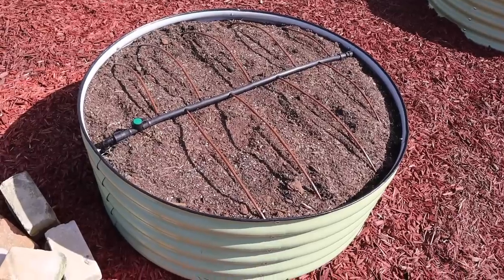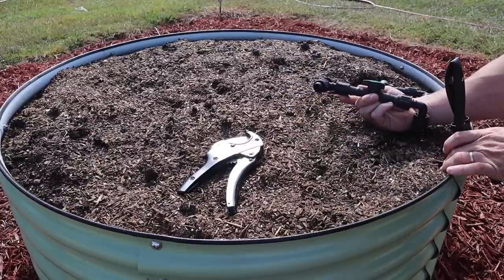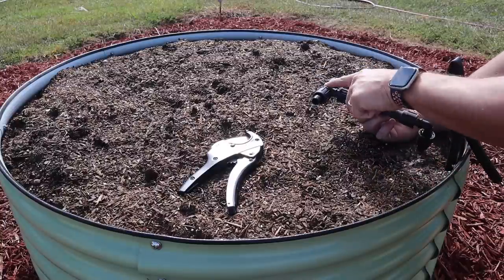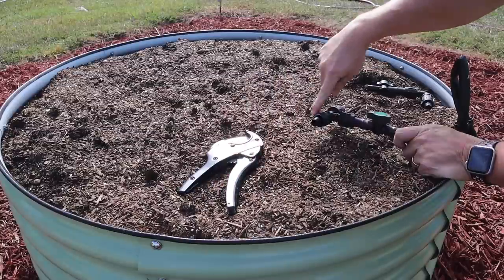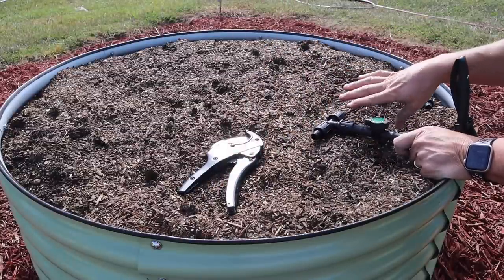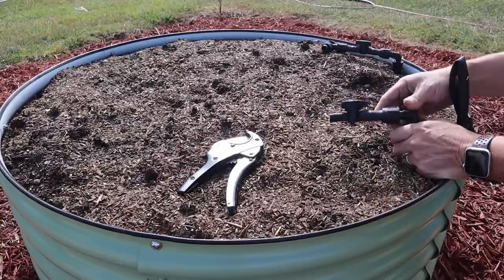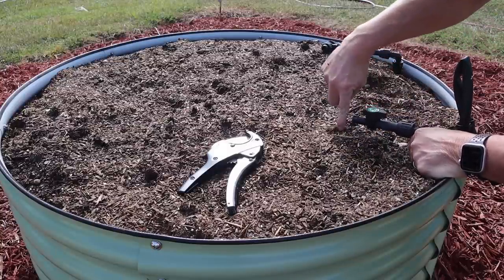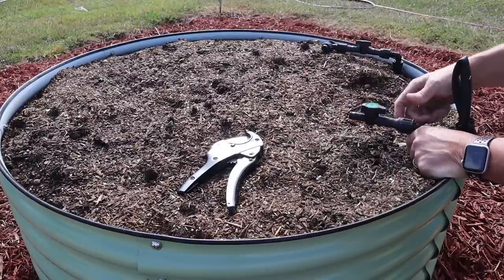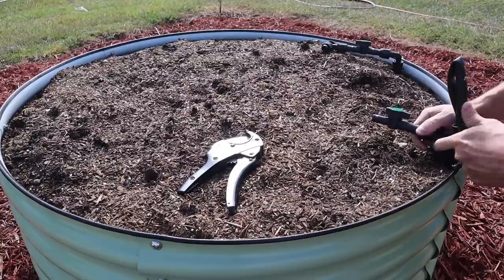So drip tubing it is for the round beds. But how are we going to configure this to get good coverage over the entire bed? In all our rectangular beds using drip tape, we use an elbow, a valve to turn each bed on and off, and then a tee - so we can run mainline from one side to the other and then run drip tape across. But for the round beds, we're going to skip the tee. We'll just have the elbow and the valve, because we're going to run our mainline all the way to the end of the bed.